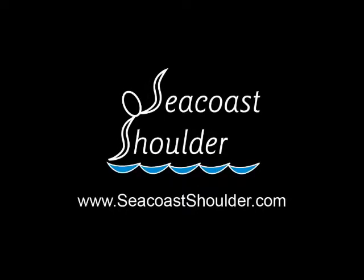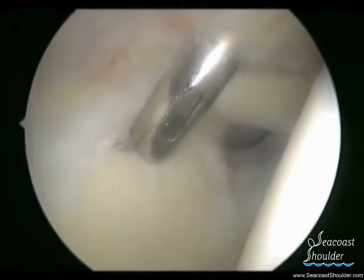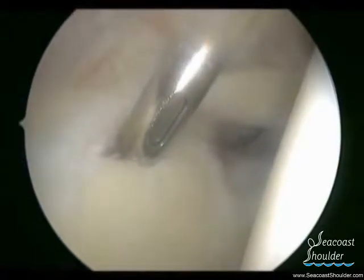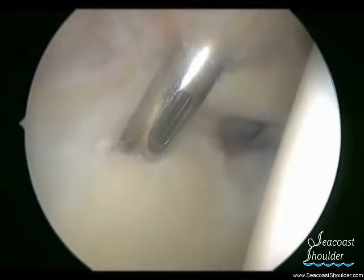This is a video of a patient who has a superior labral tear, also known as a SLAP tear. In this right shoulder, the humeral head is to the right, the glenoid is to the left, and the superior labrum is on the top of the glenoid.